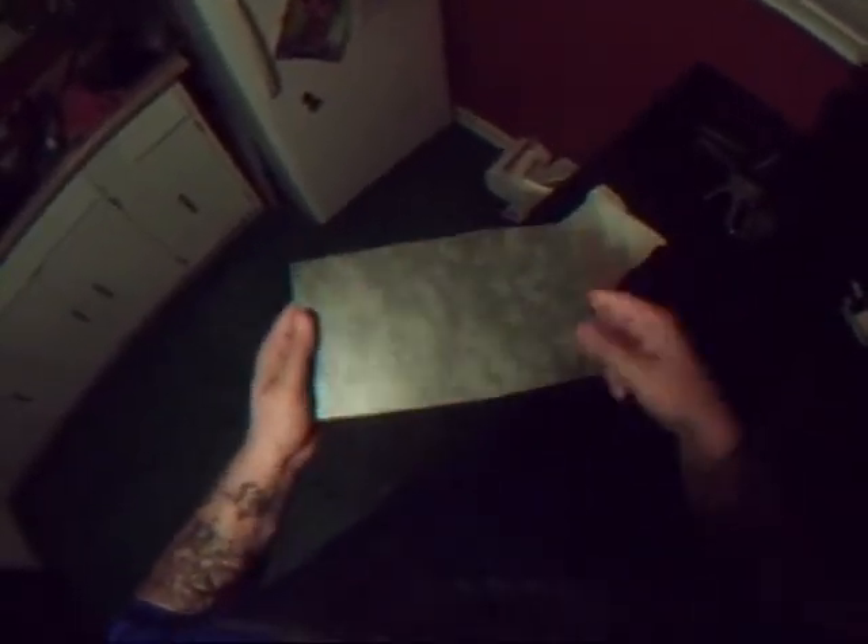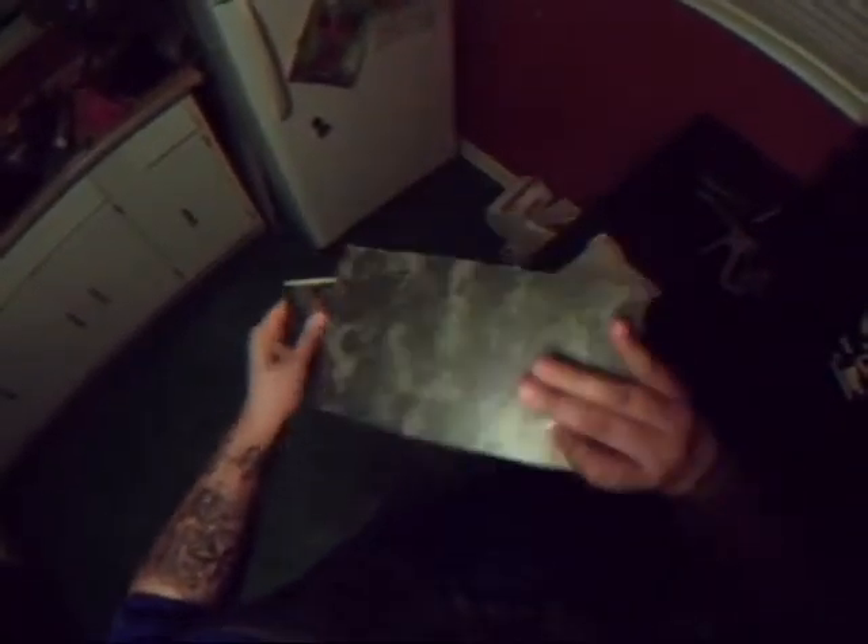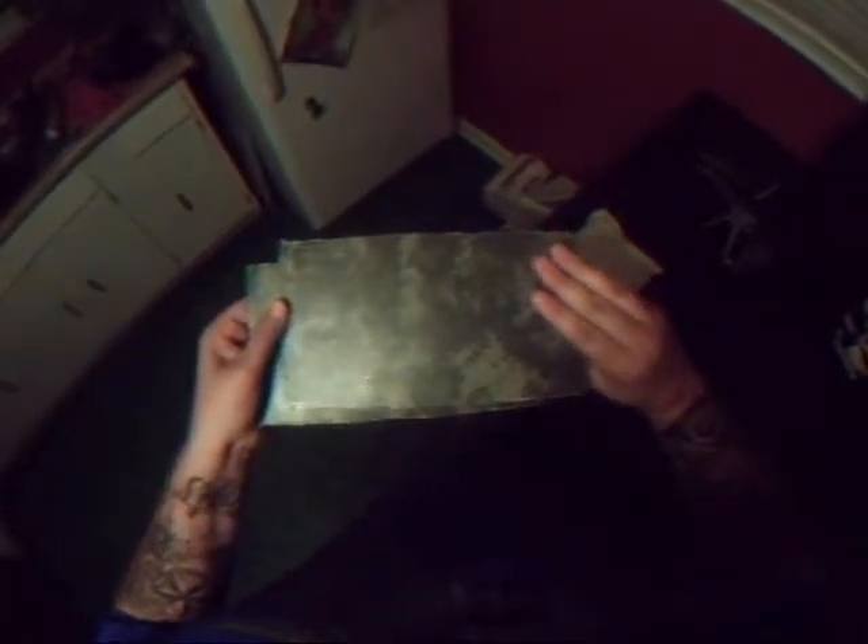Here's the digital micarta that I just did a little while ago. This is the bottom top. Got a nice thickness out of it if you compare it to my previous attempt. Might use this for some grips, handgun grips.